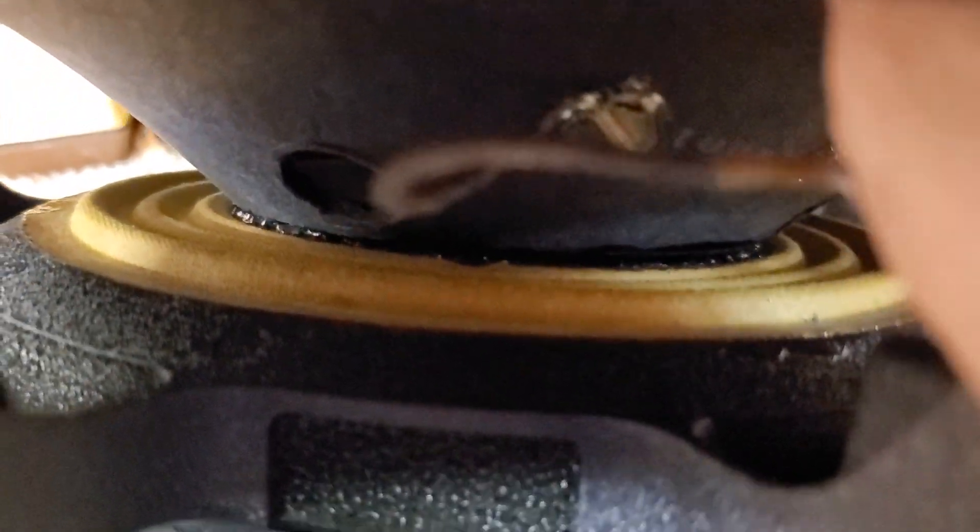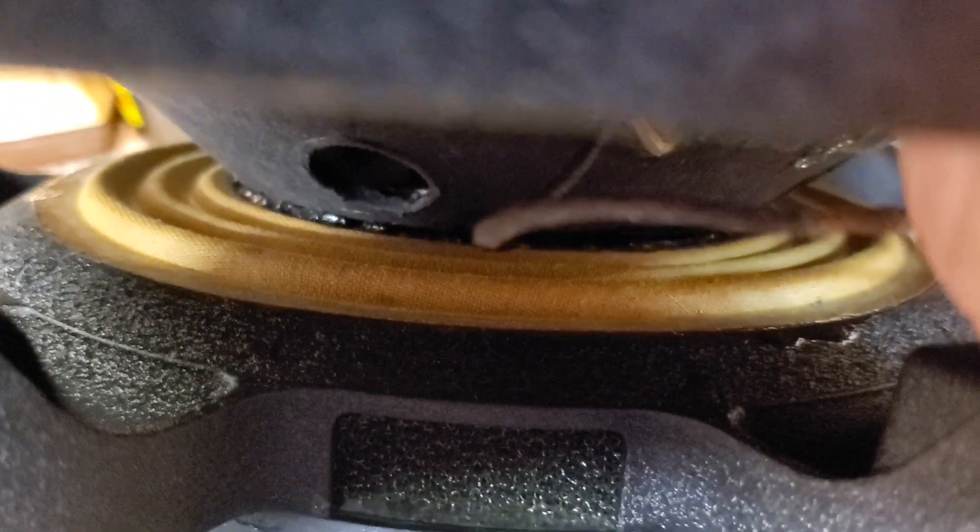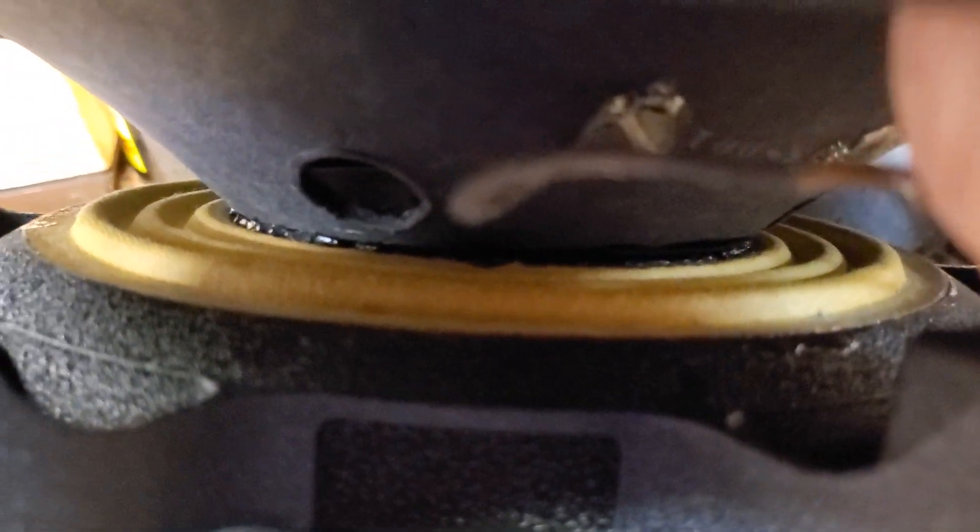I used two different adhesives. One is the black rubber-based glue, kind of like the CP Moyen that the factory uses — I used that on the outside of the spider and cone joint to prevent any ticking noises. Then I used an elastomer-modified cyanoacrylate on the spider-to-voice-coil joint. It's a black elastomer rubber-toughened cyanoacrylate. The dome came off nice and clean.